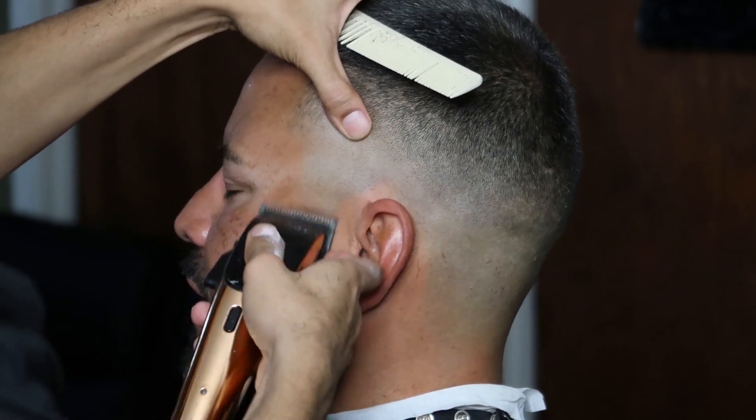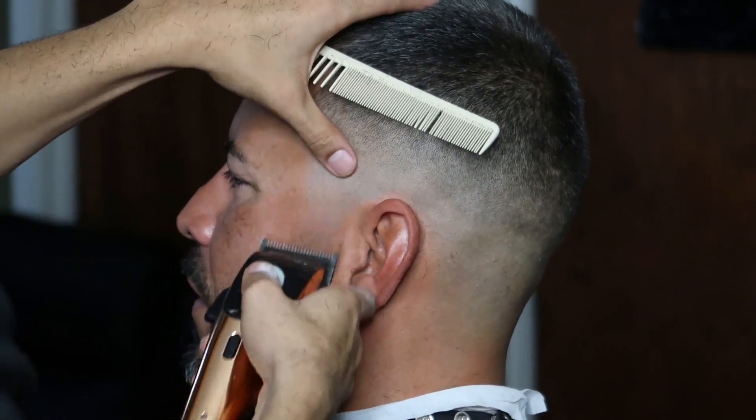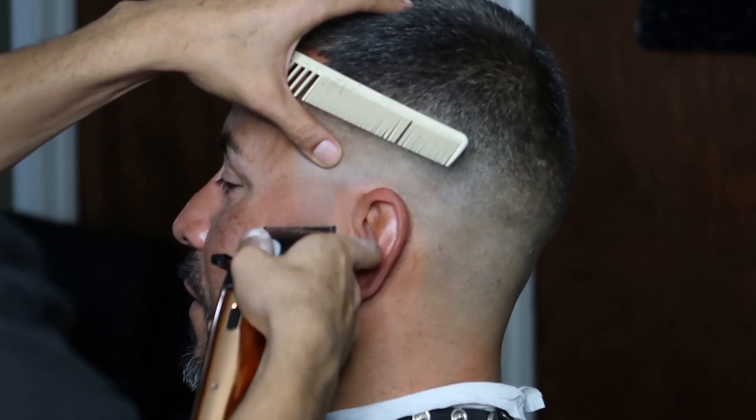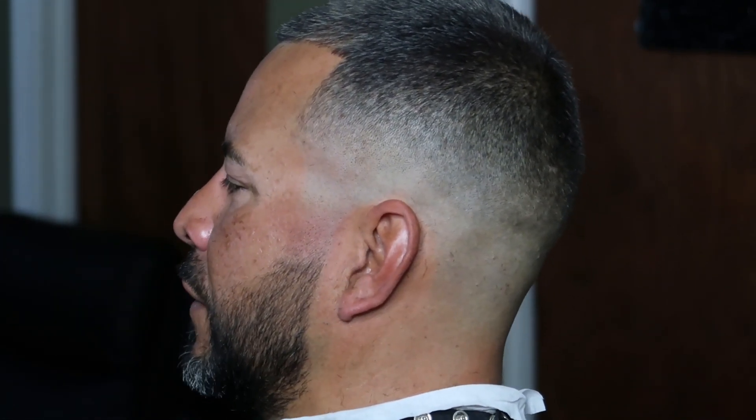Fading the beard is pretty much like doing a taper. You want to start with your no guard all the way open, move on to your one guard all the way open, and then one-and-a-half guard all the way open.